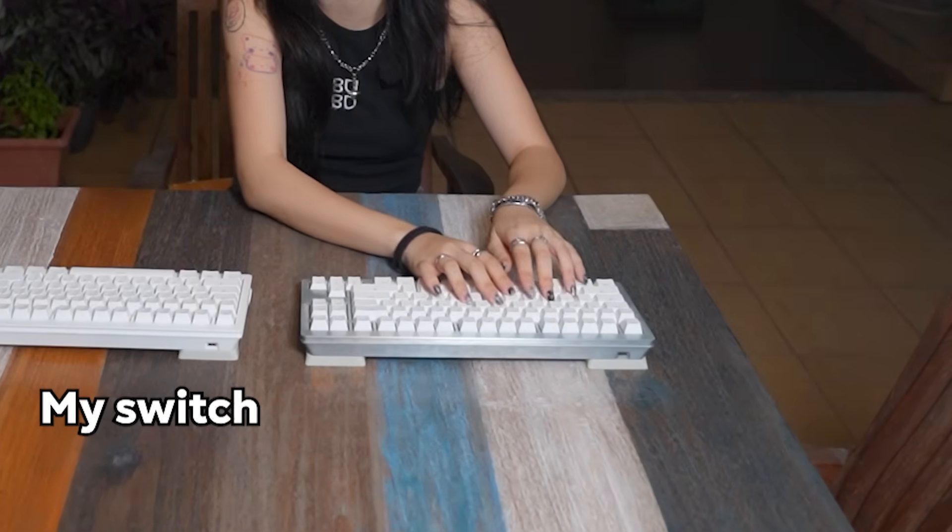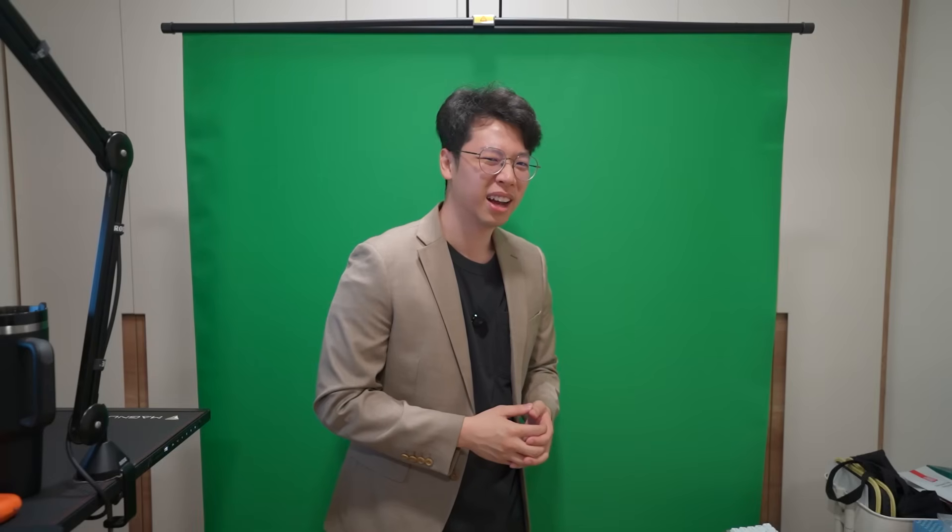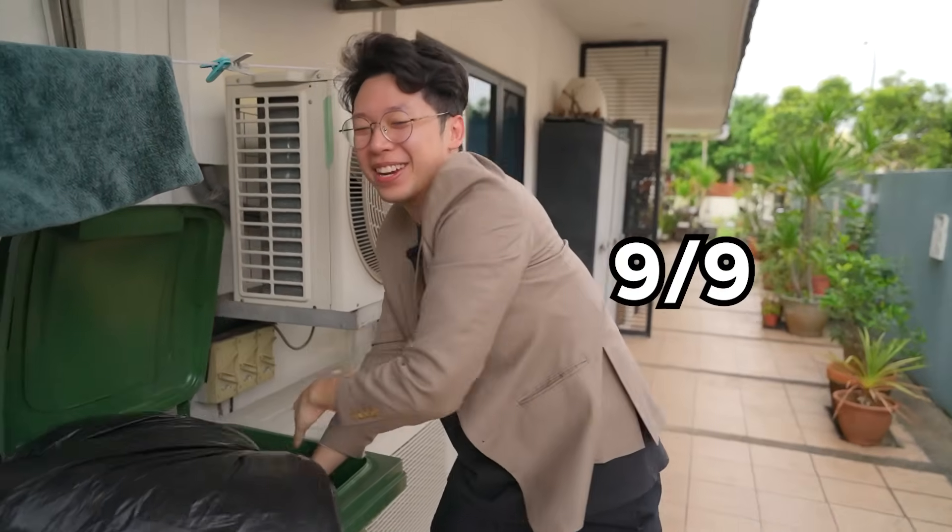And if you don't believe me, I got a bunch of my friends to do a blind switch test to see if they like it. And to no one's surprise, 9 out of 10 of them liked my switch. Wait, 9 out of 10? Yeah, because one of your friends didn't really like the switch. So — 9 out of 9 people said that this was the best switch, making it 100% of our control group.